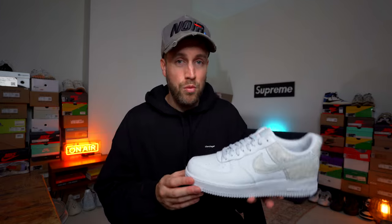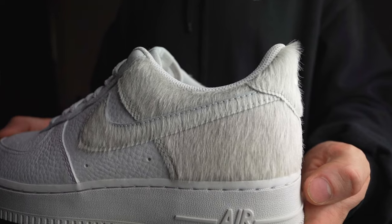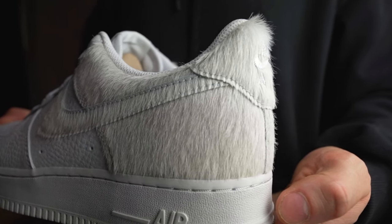Let's talk about the shoe itself — it's a very basic Air Force One with the exception of the pony hair on the Nike swoosh and the back. The pony hair is fake but it feels very soft and adds another level of texture to the design, which I really like.